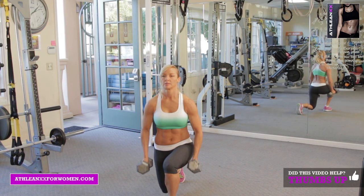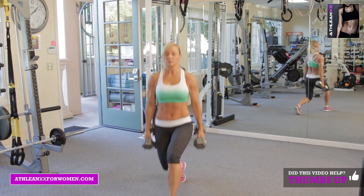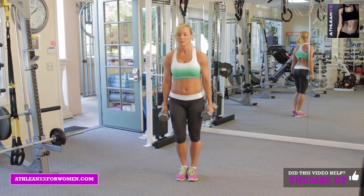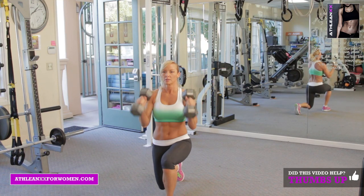For the last exercise, front lunge to hammer curl — I want you to drop down into a lunge with an isometric hold before you do your hammer curl. Then you're going to push yourself back to start.